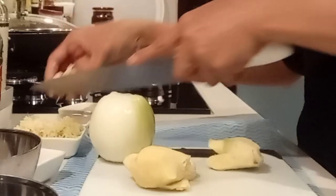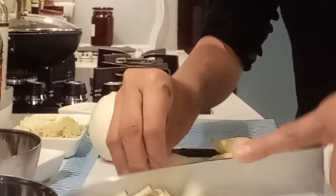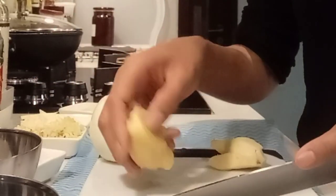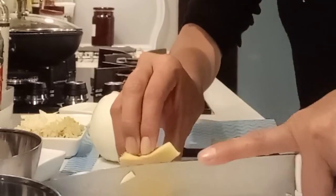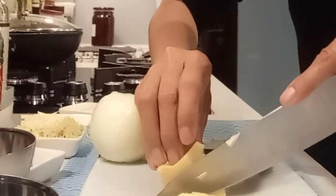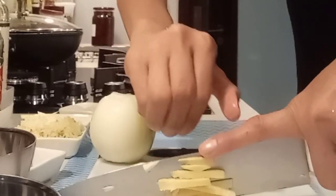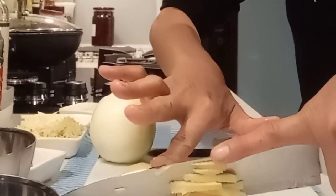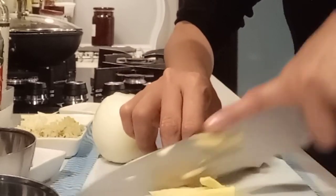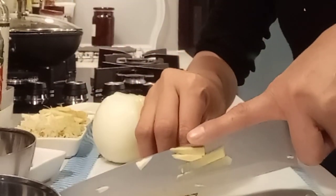Two cloves of garlic — one portion will be made into paste and the other will be sliced. This is the correct way to hold the knife: one hand positioned so the flat of the blade rests against your knuckles. Even if you're not looking or your eyes are closed, you won't cut yourself as long as you're holding the knife correctly.